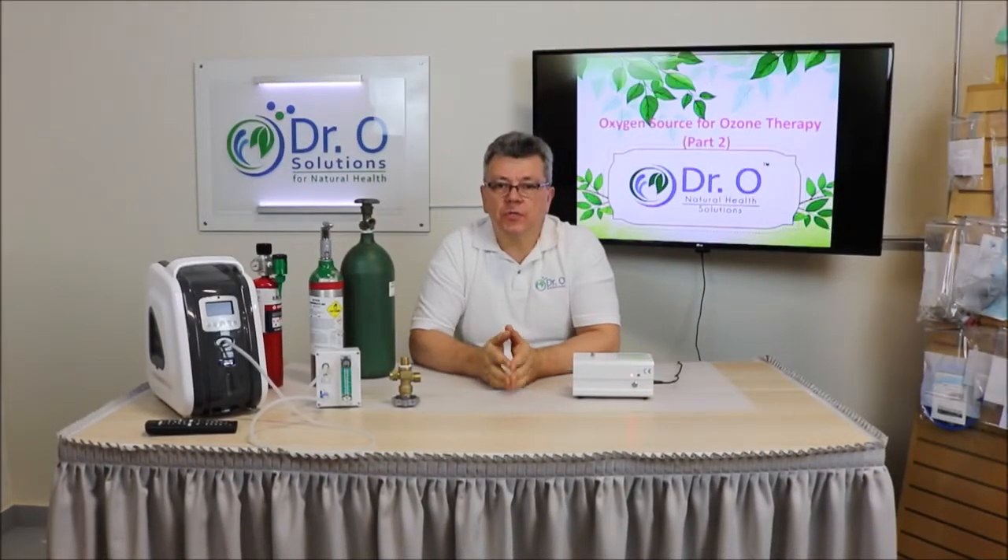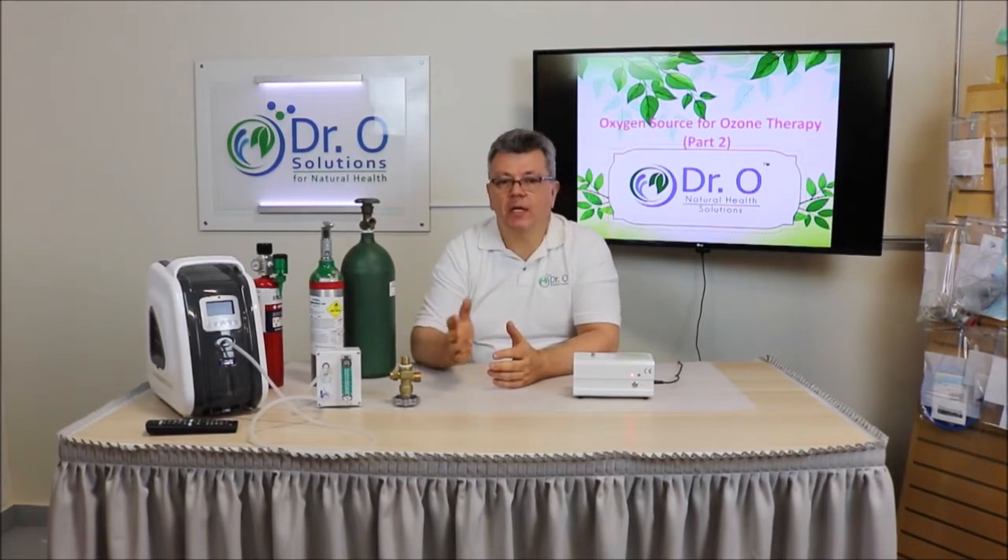Welcome back to Dr. Rowe Solutions. In this video we'll give you an update on what's available for oxygen sources for ozone therapy or oxygen sources for your medical ozone treatments. In previous videos we already covered how to set up tanks and the differences between tanks and how to choose them. This video will give you two new updates.